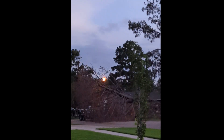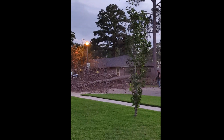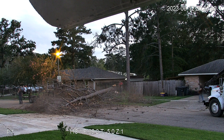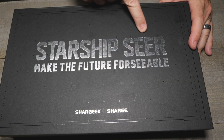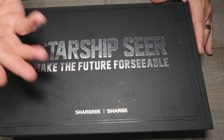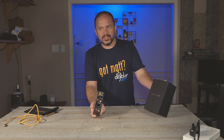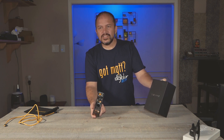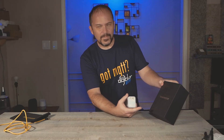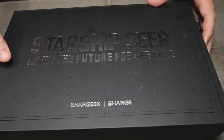Oh look, look! Starship Seer? Weird marketing, but Shark Geek — we've done that little battery pack before. Call it the Shark Geek. Don't say Shark Week — it's Shark Geek. Shark means don't trust her farts. Anyway, they sent over some other stuff to check out, so let's see what they got.